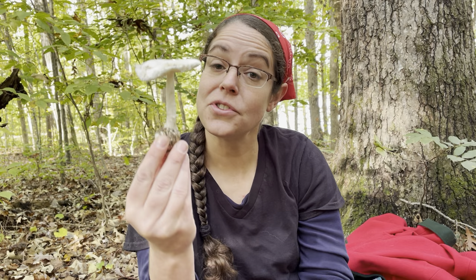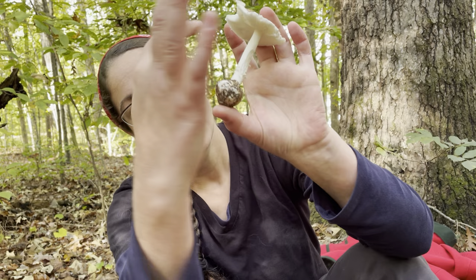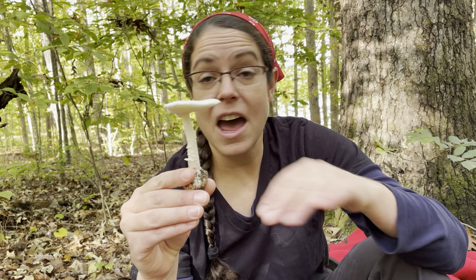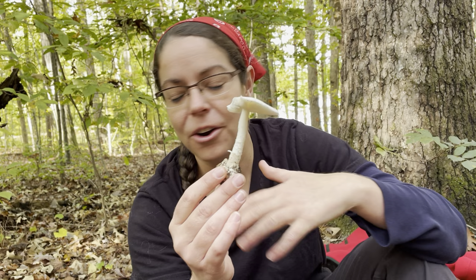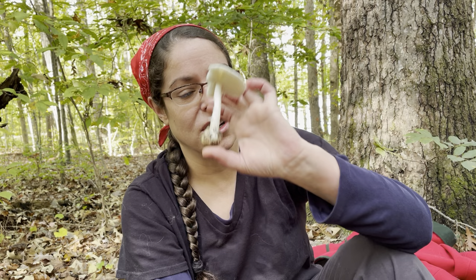Getting multiple specimens at different ages lets you show their different features in one picture. If you just have a single specimen like this, just take a couple of different photographs. You're never going to have somebody grump at you for posting too many photographs of a mushroom on a forum for identification, but you very well may get someone who can't tell exactly what it is, or who grumps at you about whether or not it has a volva at the base. All that being said, it's important to collect the whole specimen.